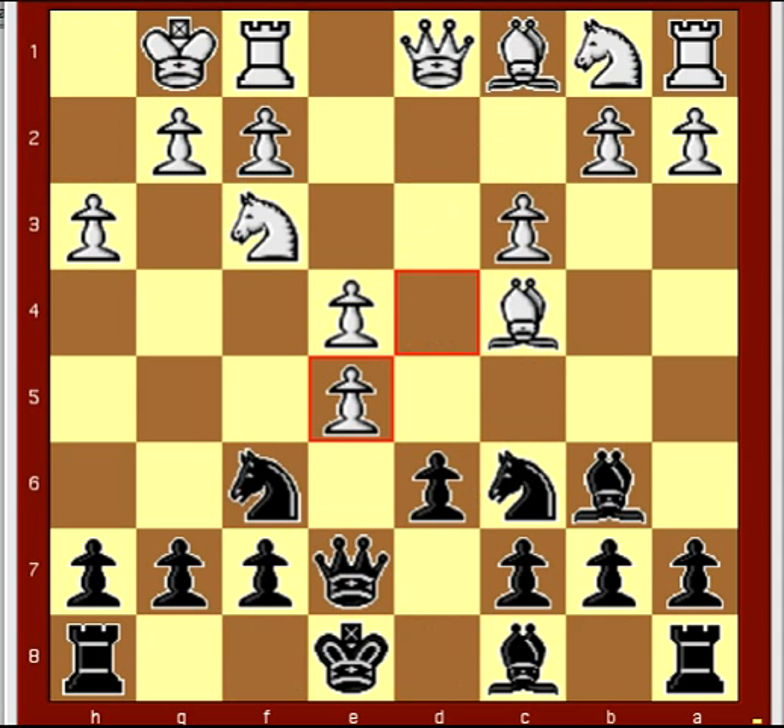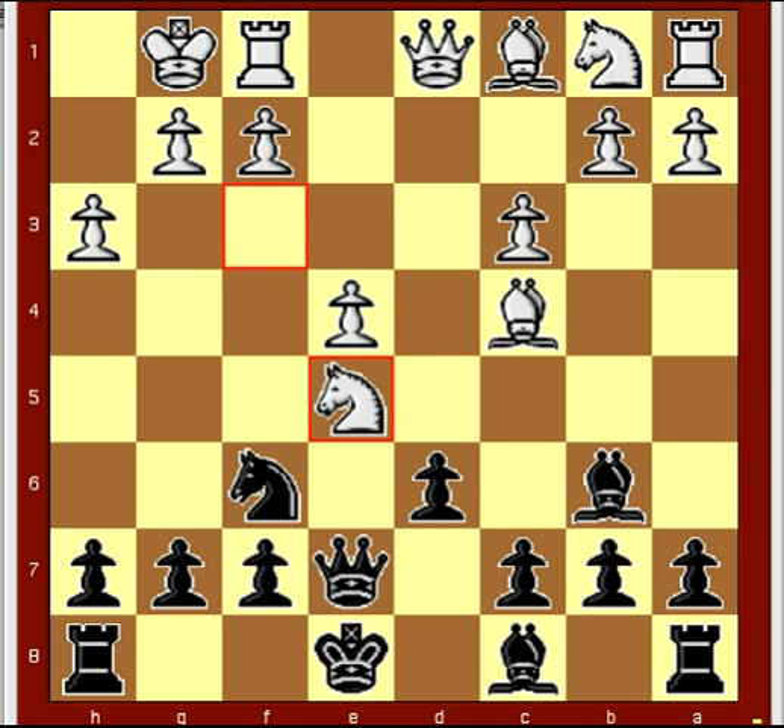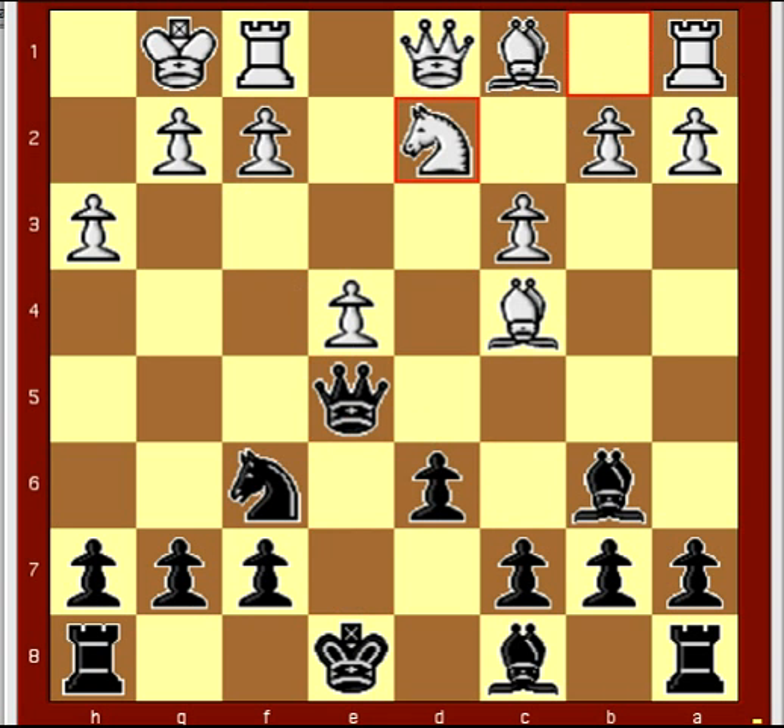Just because your opponent plays slowly doesn't mean you can relax. For move 8, d5 may have been better. Knight takes e5, knight takes e5, queen takes e5, knight d2. White has done everything possible to encourage black.